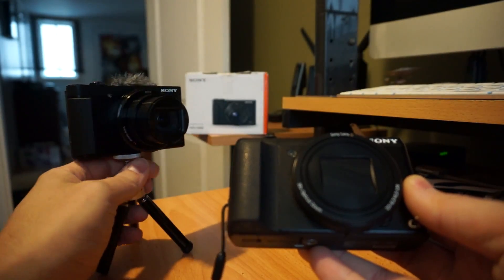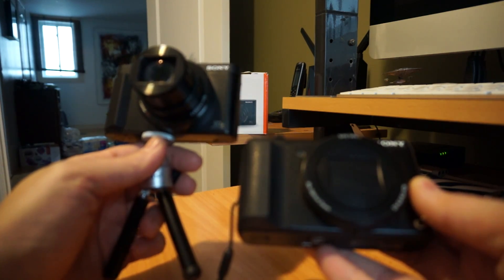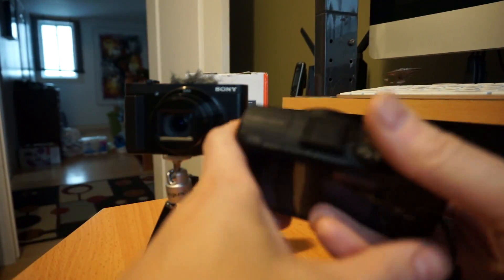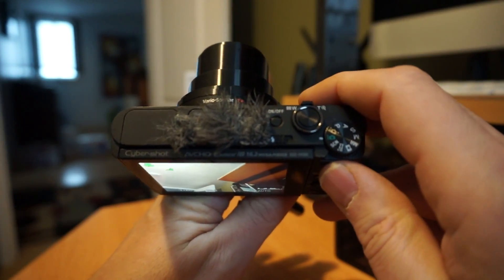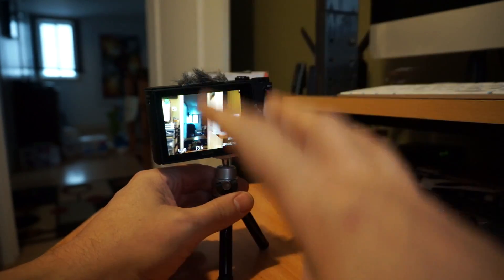F-stop specs are f/3.5 to f/6.3 on the HX50 and f/3.5 to f/6.4 on the HX80. They both have similar sized sensors. Pixel-wise, the HX50 and HX60 are 20.4 megapixels, and the HX80 and HX90 are 18.2 megapixels — probably in an effort to increase low light sensitivity.